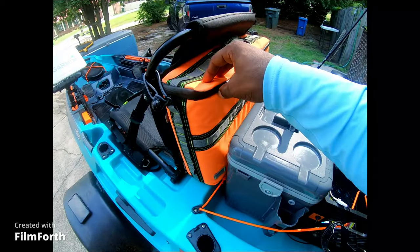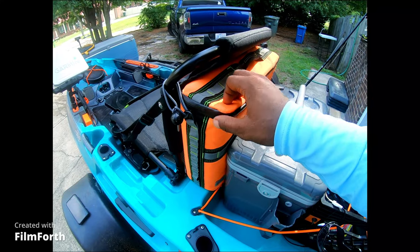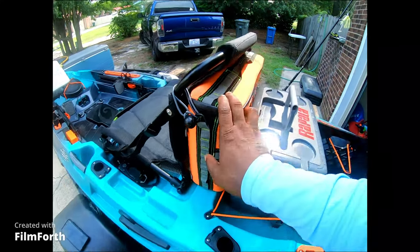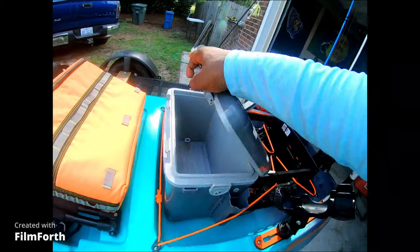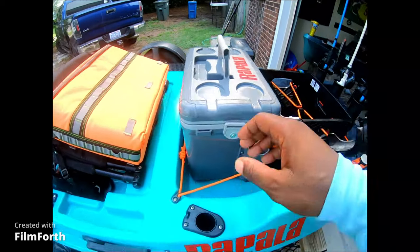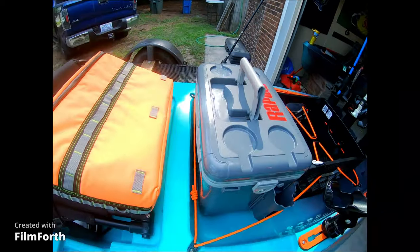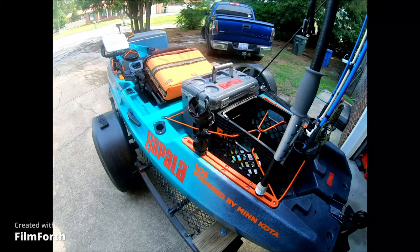I got a cooler bag — this came off Amazon, I believe it was like 50 or 60 bucks. I got it for Father's Day. I also have a cooler here, just a small cooler that fits perfectly. This is actually by Magellan — I think I got it out of Academy, I want to say it was like 40 or 50 bucks as well.